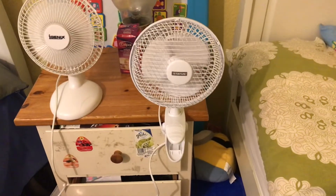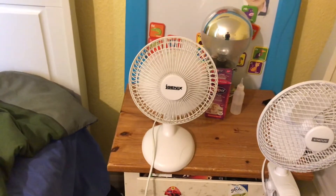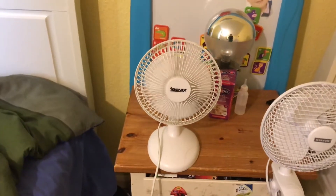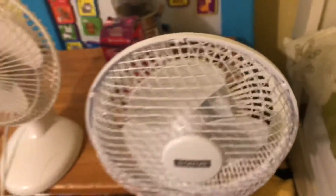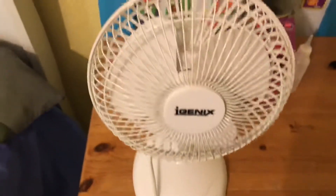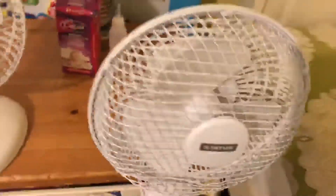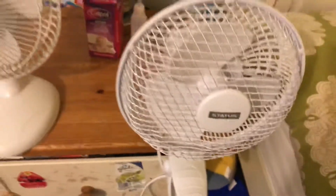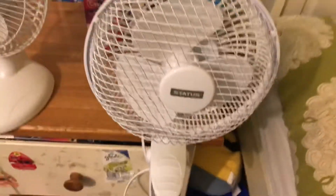Now I'll turn this one on. You can also see the spin-down — this one has a longer spin-down time. That's going to be it for this comparison of the Status two-speed six inch clip-on fan versus the two-speed six inch organic desk fan from 2012. I got this one in 2017. The blades are a bit dusty — I might clean that if I ever make another video.